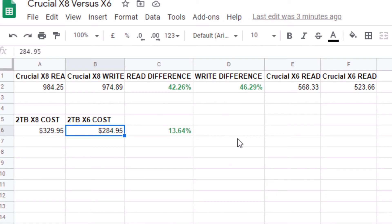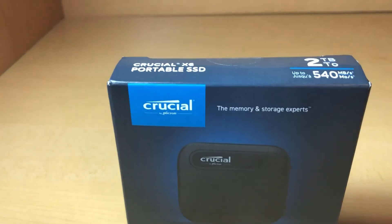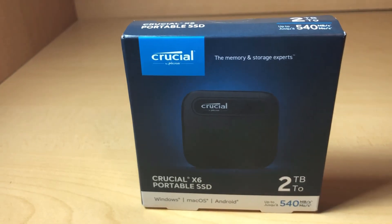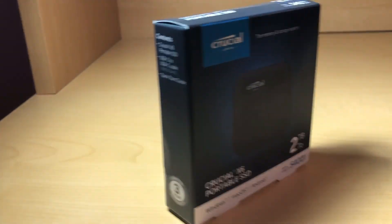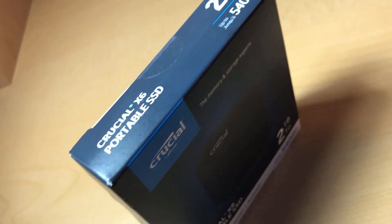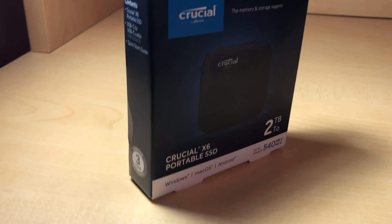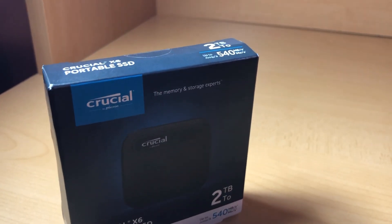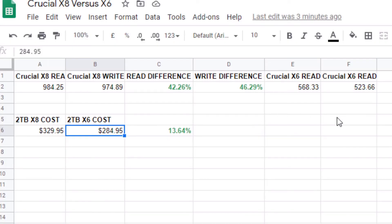If you have a gaming PC and want to run games off the X6, you'll do just fine. However, if you do serious video work — like 4K video editing — I would go with the X8 because it makes a real difference when reading and writing large 4K files. But for gaming, transferring files, photos, and videos, the X6 performs amazingly and I'd definitely suggest it.